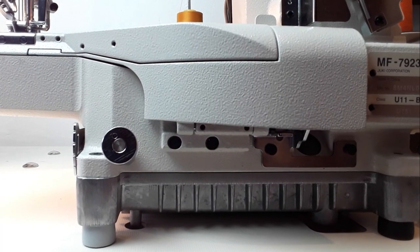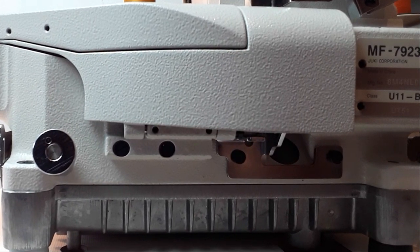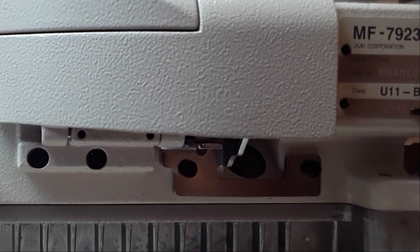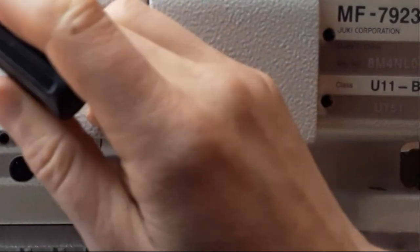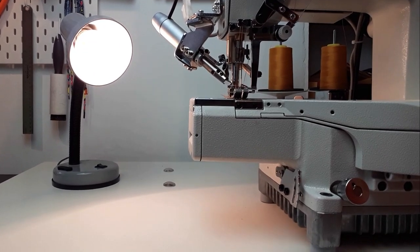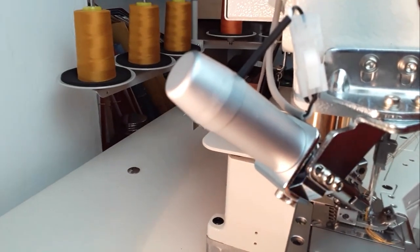UT51, UT52, UT57, or UT59 denote the cutter. UT51 and 52 are magnetic; UT57 and 59 are pneumatic. All these Juki-manufactured devices cut the top and the bottom thread, so the needles and the looper thread lock the stitches. My cutter UT51 cuts the thread from the top by the oval-shaped device and from the bottom by the sharp plate.